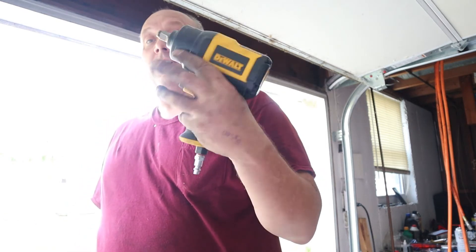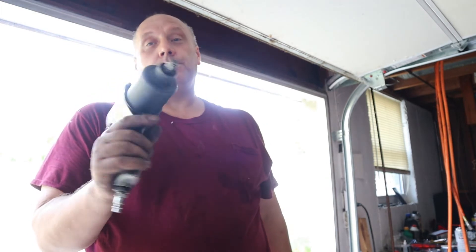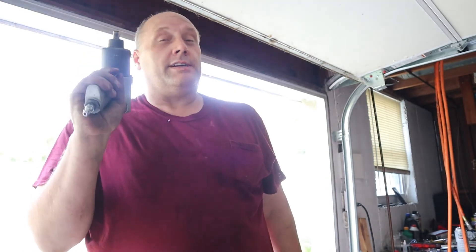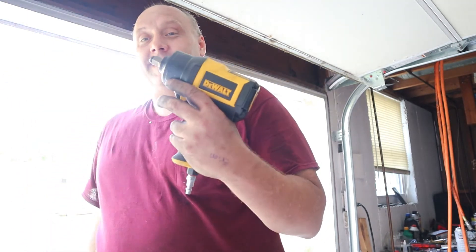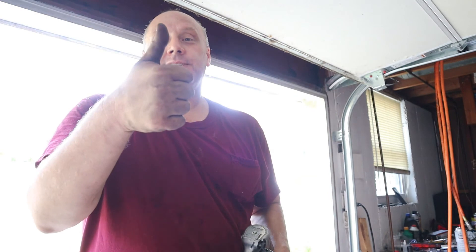For a half inch drive, this was pretty awesome — I was very impressed with it. And I put it up against the Snap-on Bluepoint. That thing in its prime was really good, but its prime was like 12 years ago when I bought it. This DeWalt is a 2020 model, and I'm pretty happy with it. Thumbs up, share, subscribe — thank you for watching.